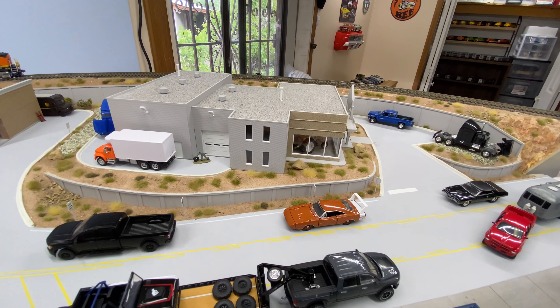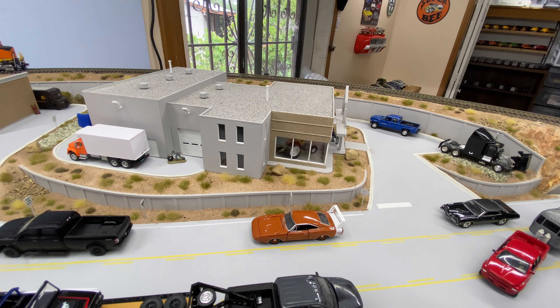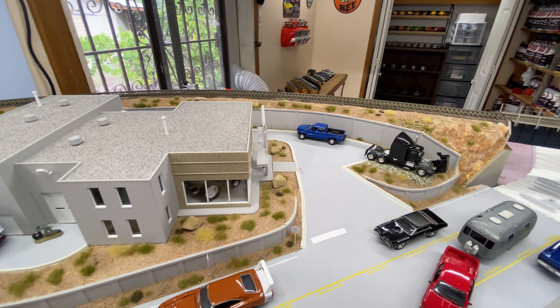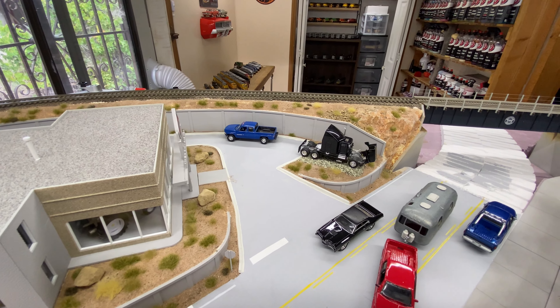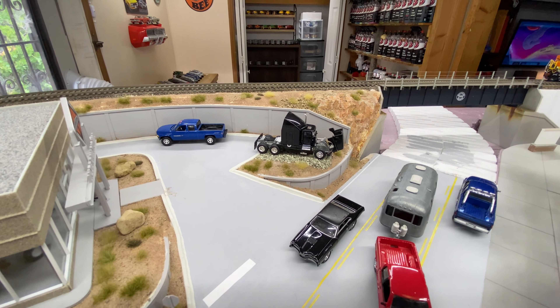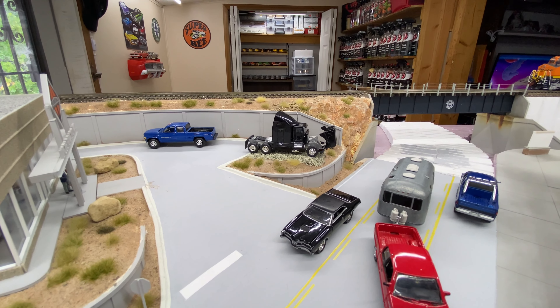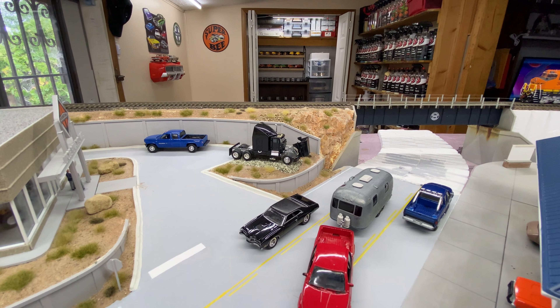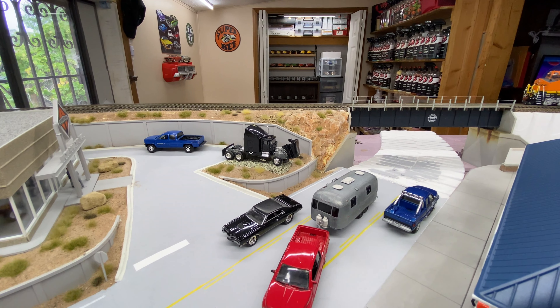Inside the dealership I put a tractor in the showroom. Then I put the semi truck right here — this is where the truck ramp was supposed to be, but I don't know if I'm going to build it anymore because I really like the way this truck looks right here. It's a nice eye-catcher for people coming down the road, with the hood open.